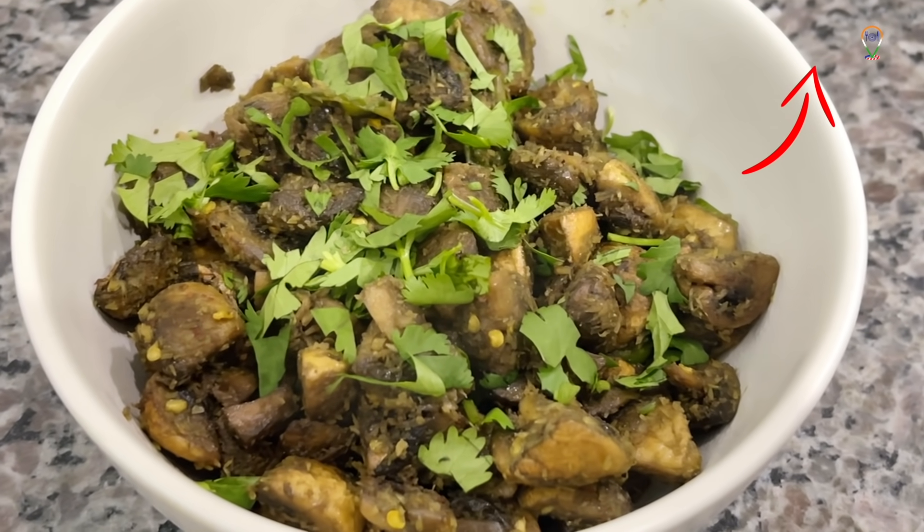Click here to watch this video in Tamil. Hi guys, I am Geetanjali. Welcome to my channel.